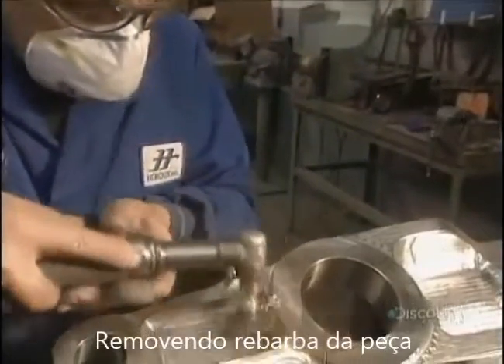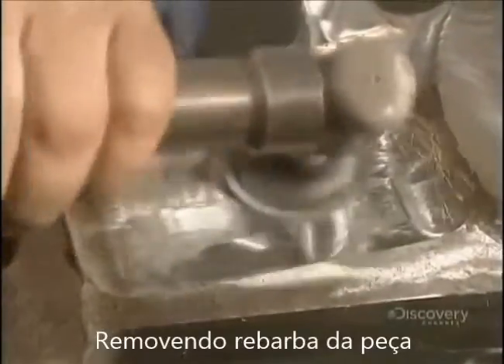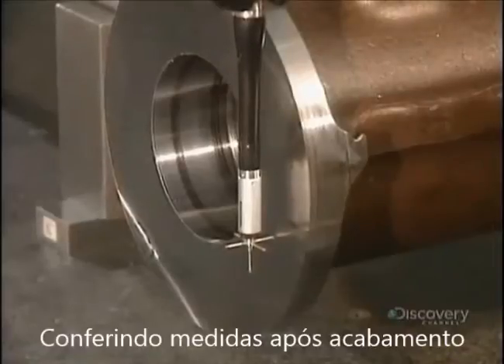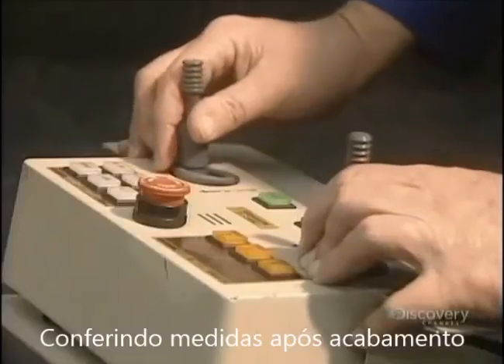This deburring unit polishes the machined surfaces with a compressed air tool and sandpaper discs. Now they have to verify the dimensions of the parts. This digitally controlled machine has three axes and does the verification with extreme precision.